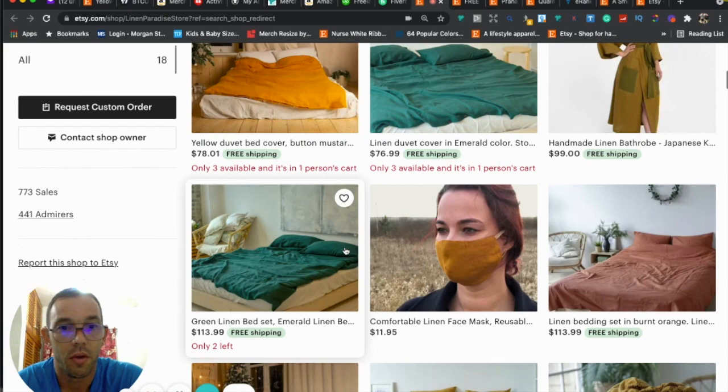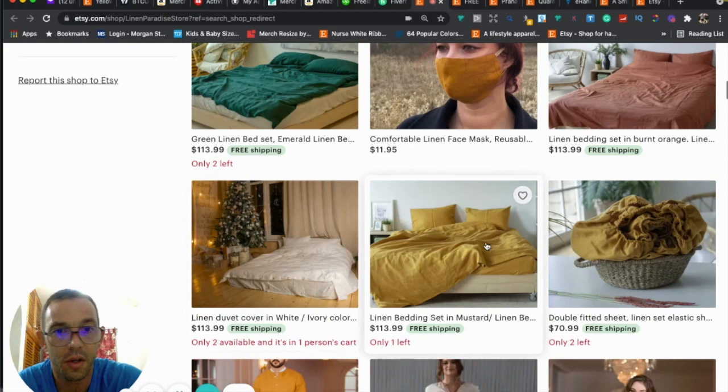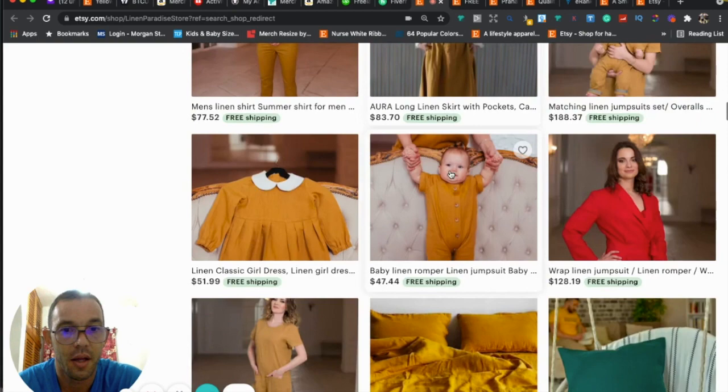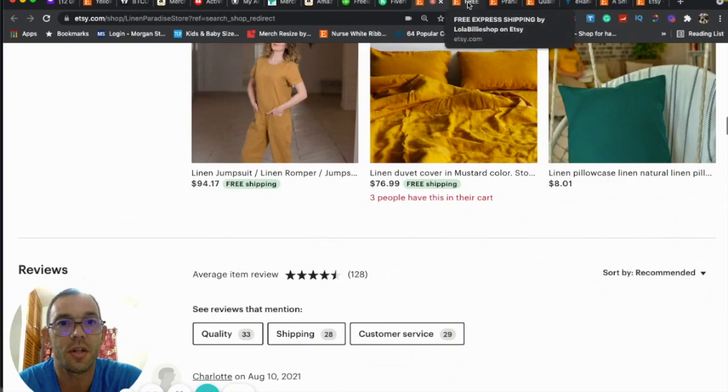Looking at your thumbnails: some are pretty good, but this one's cut off, the lighting on this one isn't great, and I'd suggest trying white backgrounds where you can — like the one you used for the robe.